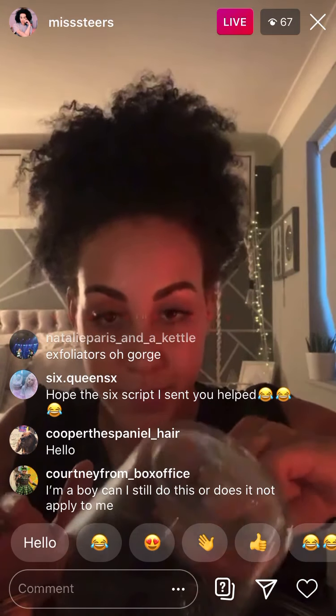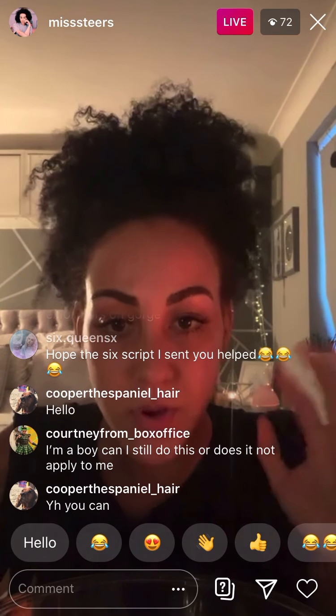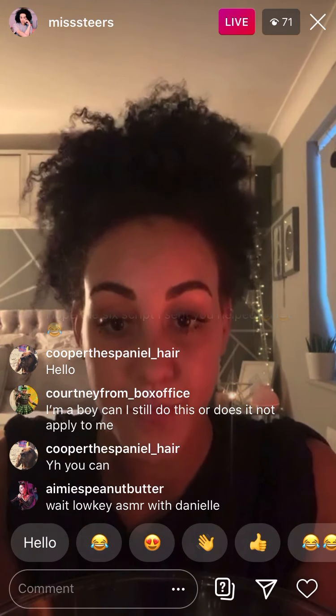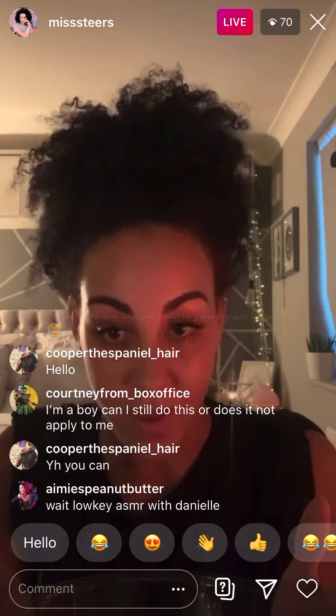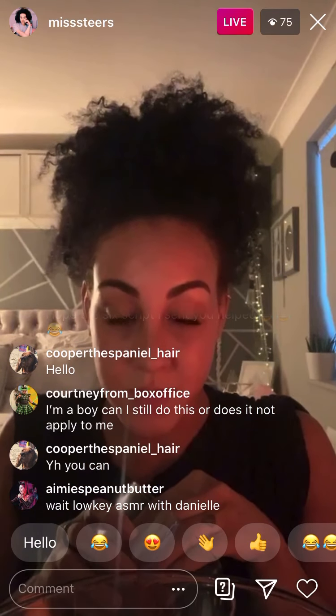These are coffee granules, and you want one cup of coffee granules. I'm making quite a big batch here. If you're a boy, of course you can still do this — it's a very gender neutral Instagram live. So one cup of coffee granules, then we're gonna put in a quarter cup of sugar. You can use different types of sugar depending on how much of a scrub you want. This is brown sugar, which is really soft, so it's not gonna give you too much of a scrub.